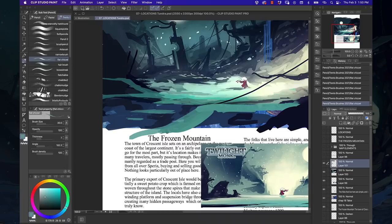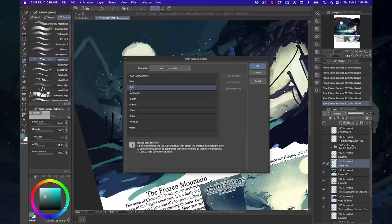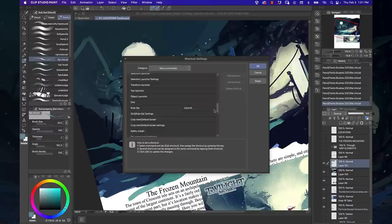There are some familiar things — hitting the R key rotates the canvas, which is super useful and something I do a lot in Photoshop. A large percentage of quick keys I use, like Command+T to transform shapes and objects, carry over. There's also a lot of customizability: you can go in and change the quick keys for zooming, the brush pen, or any other tool, and map them however you want.